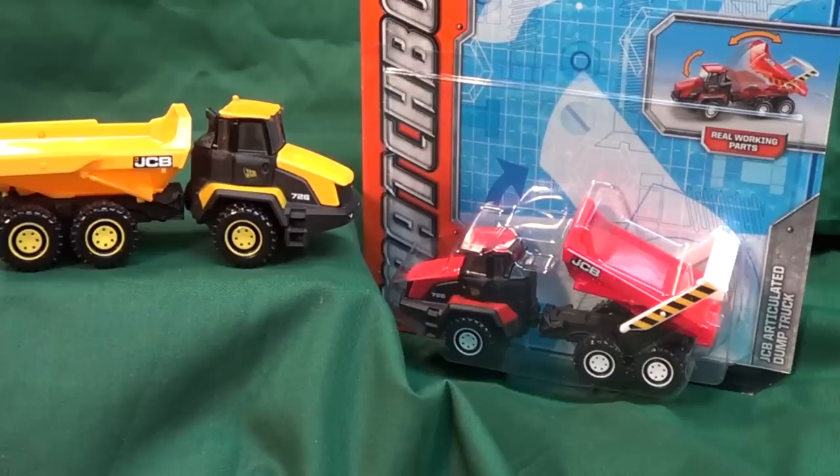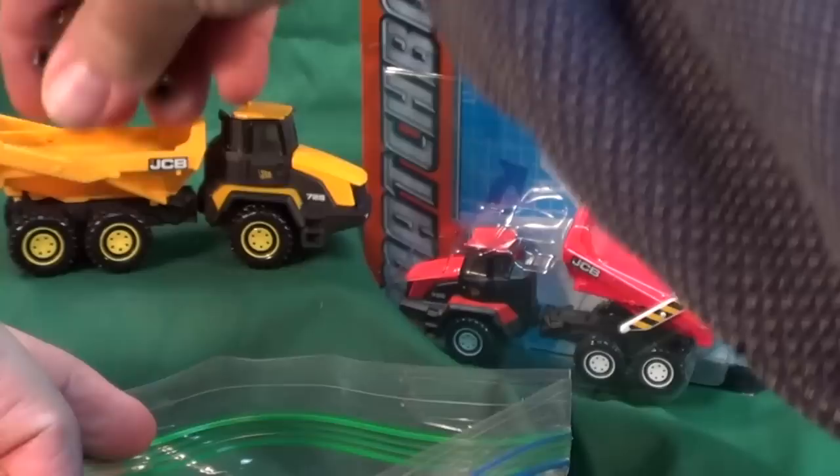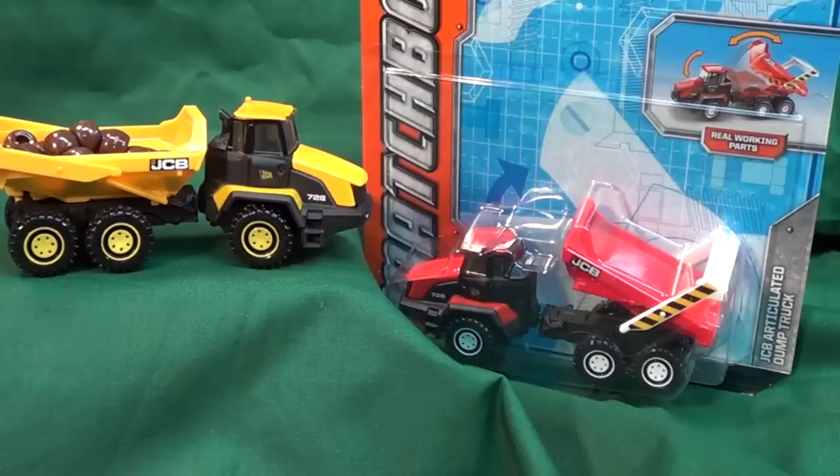I did a review of the Matchbox Real Working Rigs JCB Articulated Dump Truck, also called the JCB 726 ADT. It had a little spot in the back for items to tow around — my daughter let me use her beads as a clean sample to show. There have been several Real Working Rigs that had a partner cargo part in the back, and another one is going to be the subject of this video.